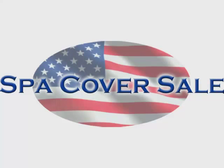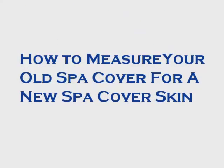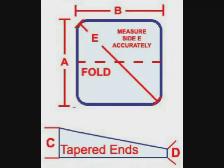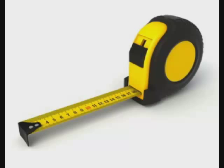Spa Cover Sale presents how to measure your old spa cover for a new spa cover skin. For this demonstration, we'll be using shape five, a square with four rounded corners. This diagram shows where all the measurements need to be taken. All measurements are to be taken from your existing spa cover, which may or may not have shrunk over the years.